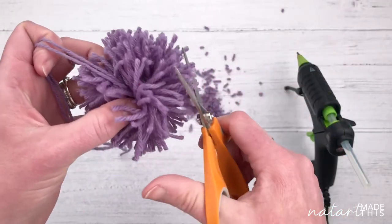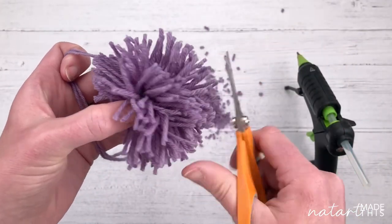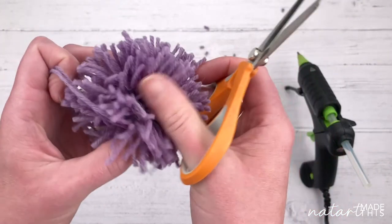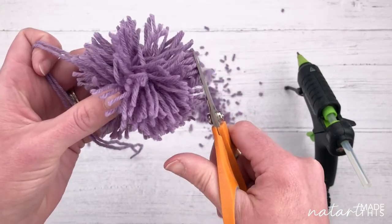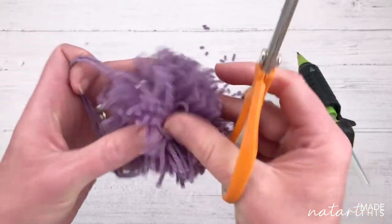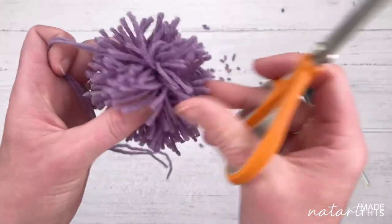Uses for these pom-poms: you can put them on beanies and hats on the tops, put them on the corners of blankets, make loads of them into a wall hanging or a backdrop. You can make really tiny little ones and put them on tiebacks as a fun decoration, or make them into key rings. They're also a fun thing for your kids to make - make them with your kids and they'll love it. Make loads and string them all together for a big wall hanging for the bedroom - it'll look amazing.